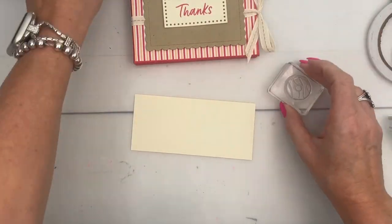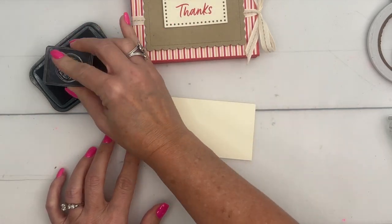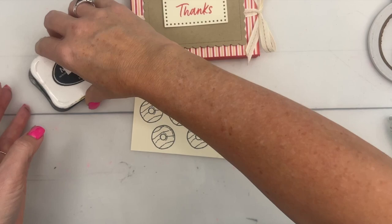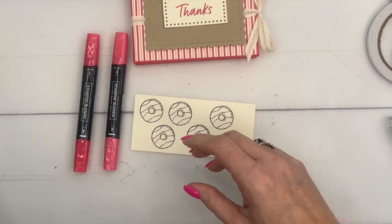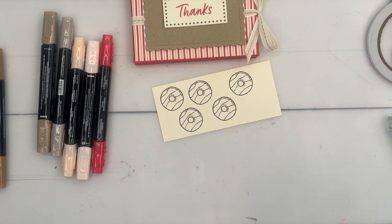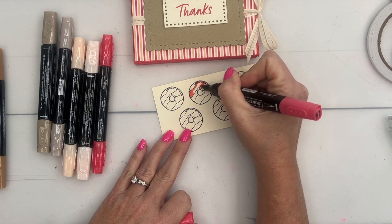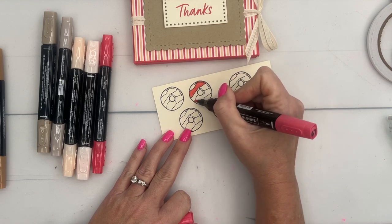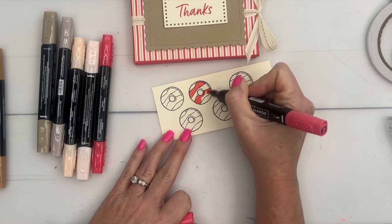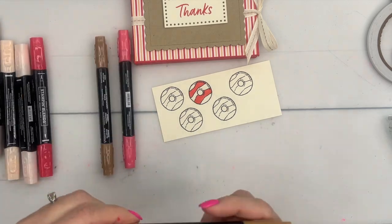For the donuts, you'll need to stamp your donut five times on Very Vanilla using Memento Black, because we're going to use Stamp and Blends. I'm using Sweet Sorbet, Petal Pink, Crumb Cake, and Pecan Pie. I really struggled with what colors to use, but I just went with the colors I'm using in my paper. You want to do two with Sweet Sorbet light and light Pecan Pie.